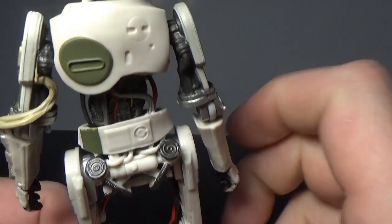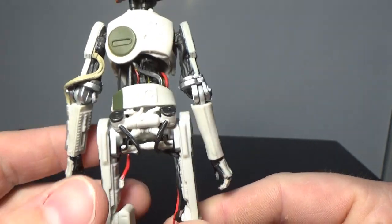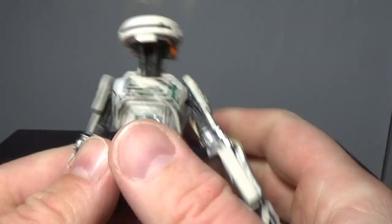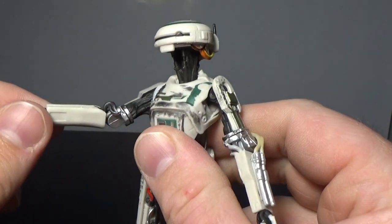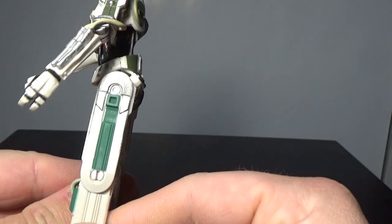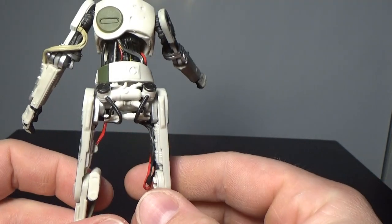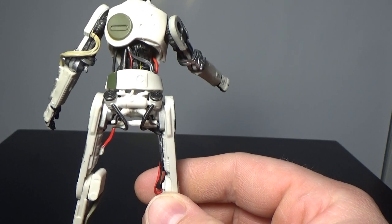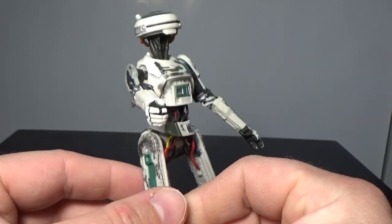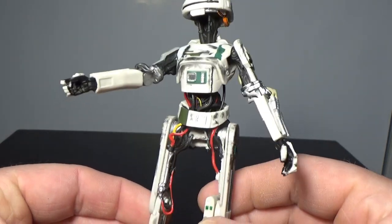It wouldn't have been an easy one - there are a lot of fiddly little bits that would have had to be sculpted, all these wires in the back here and the interior of the arms as you can see. Like I said, she looks pretty good. Having the figure in hand may make me appreciate the character a little more next time I watch the movie. I did just get the three-and-three-quarter inch one as well today, so I'm all stocked up on L3 now.